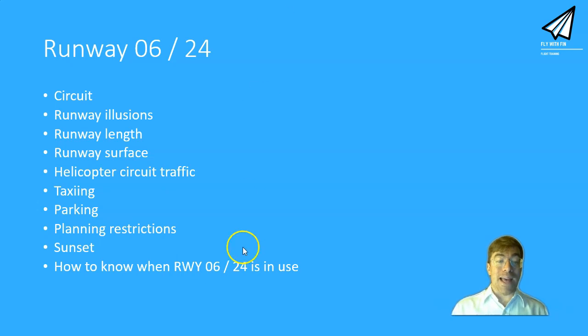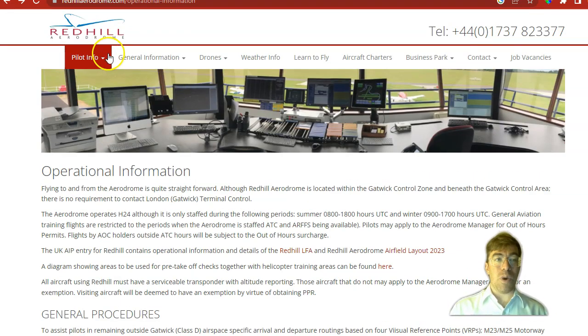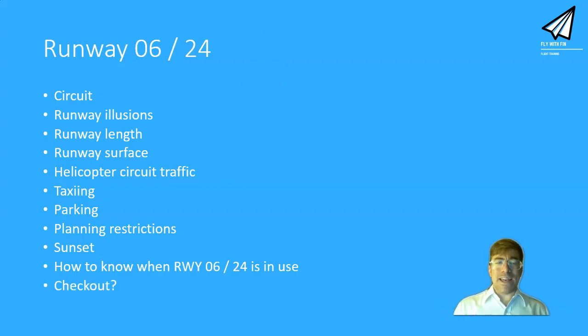How do you know when runway 06/24 is in use? It'll be on the NOTAM, and the Red Hill aerodrome website will have it on their daily airfield briefing — really useful if you're flying from Red Hill. Do you need a checkout? Not legally or officially, but if you fly from Red Hill Aviation they do require one. If you're a private operator and feeling uncertain, especially if you're not used to runways of this size, I really recommend doing a checkout with an instructor. You can even use it towards your hour-with-instructor requirement for your SEP revalidation.